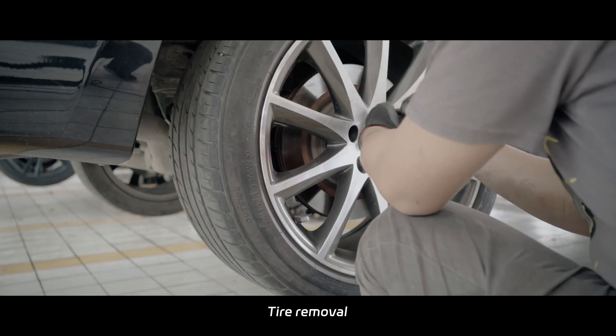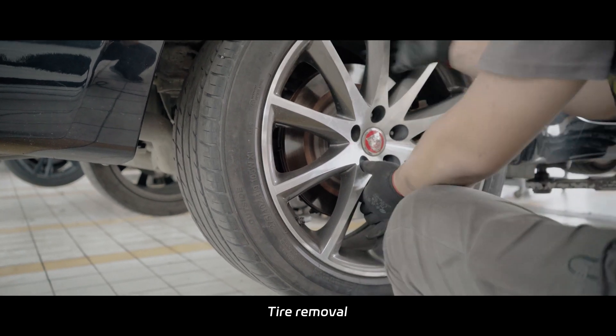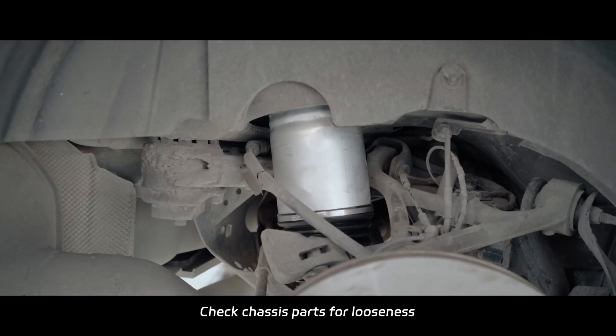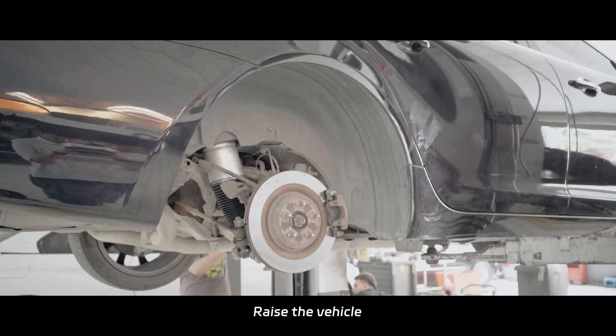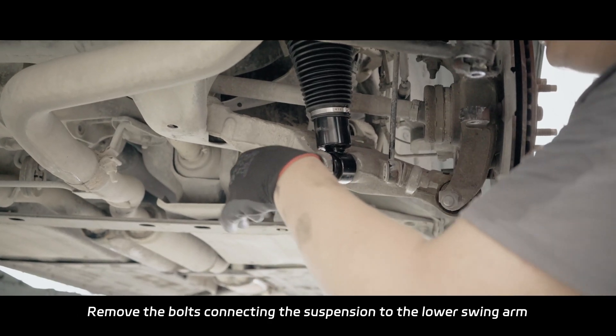Tire removal. Check chassis pods for looseness. Grease the vehicle. Remove the bolts connecting the suspension to the lower swingarm.